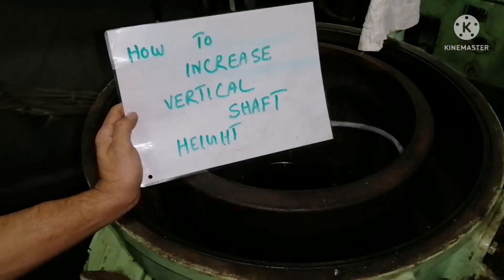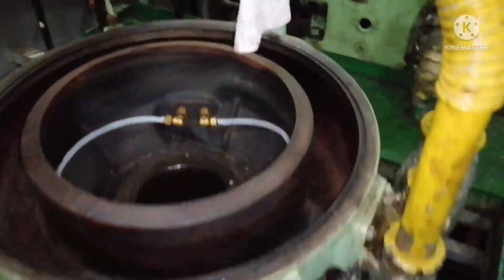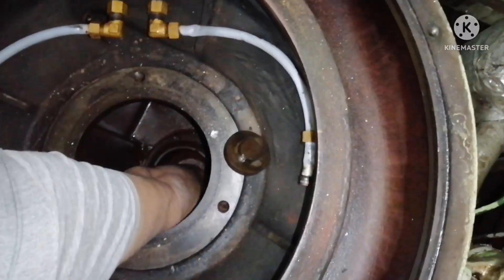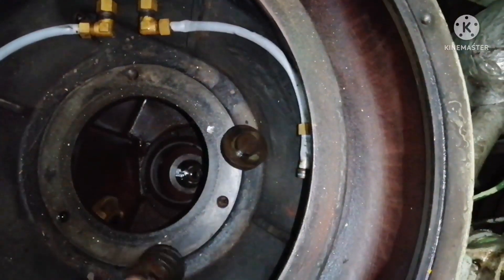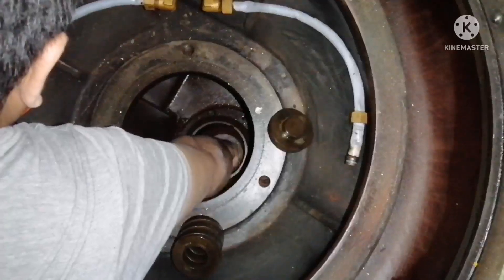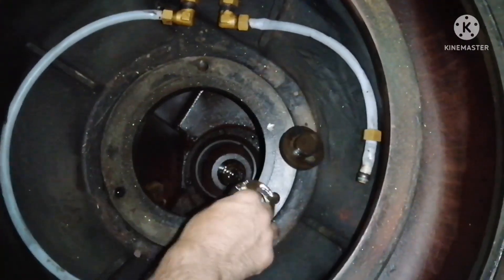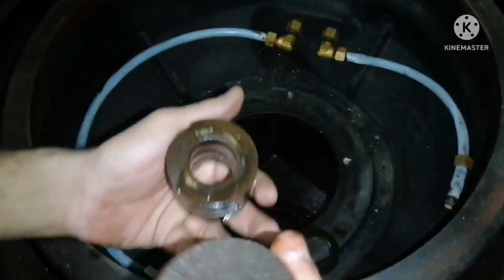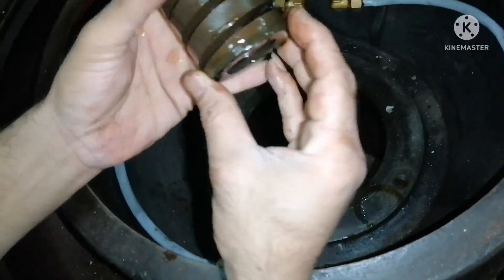In the lower bearing block, there will be a lower spring, a spring retainer, a steel ball, and a bearing case. What we need to do is remove the spring, spring retainer along with the steel ball, and there will be a washer. I am removing all three from the bearing block — this is the lower spring, this is the spring retainer along with the steel ball, and this is the washer.